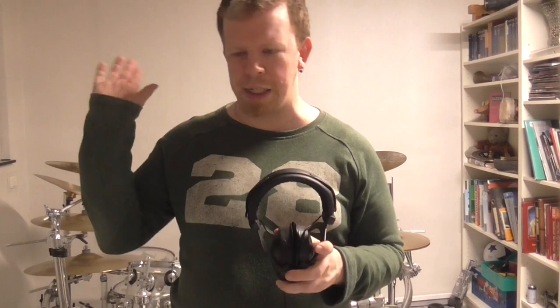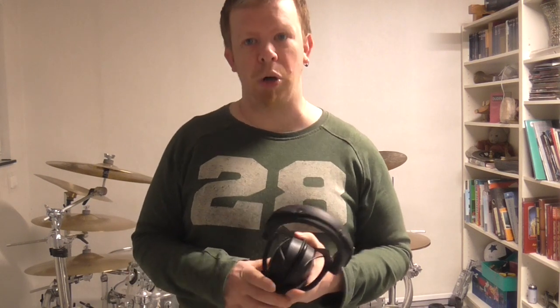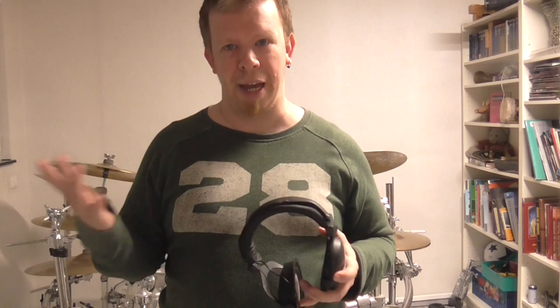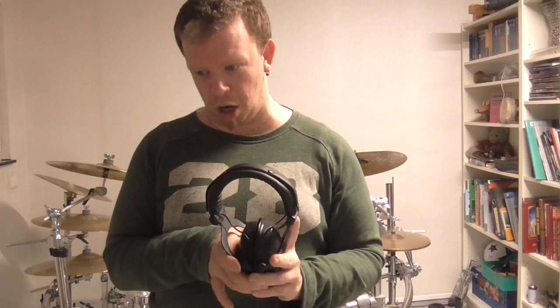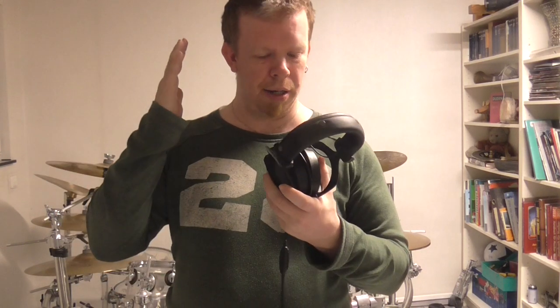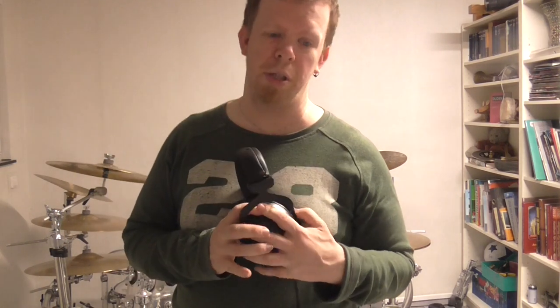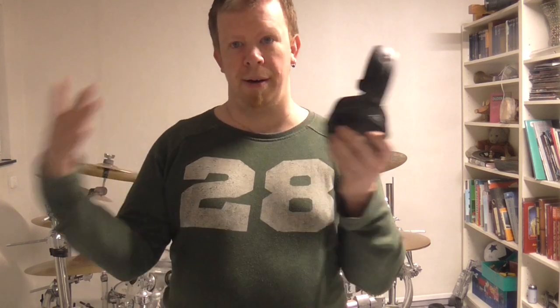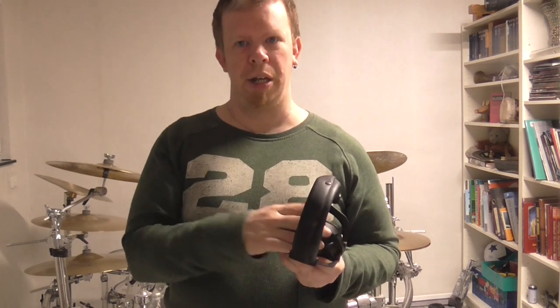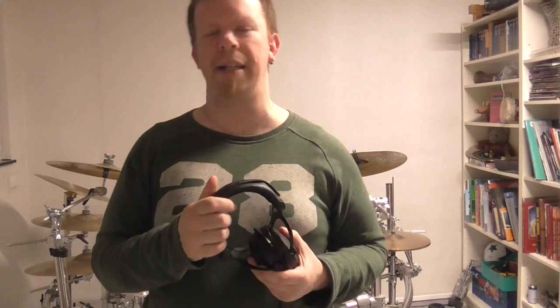So as I said, these headphones will be replaced by new ones. More information about the new headphones will be uploaded to my channel when I have them. I am really grateful that I have worn these headphones for so long. I had really good times with them and I loved the quality, the design — they did a really great job.